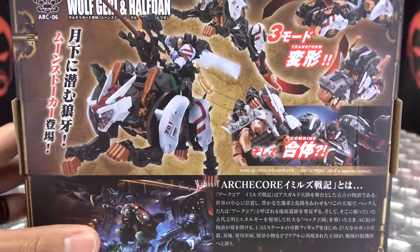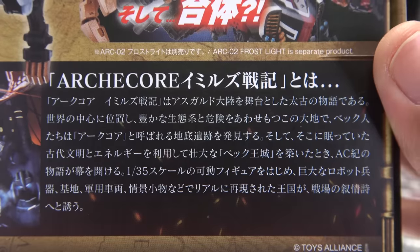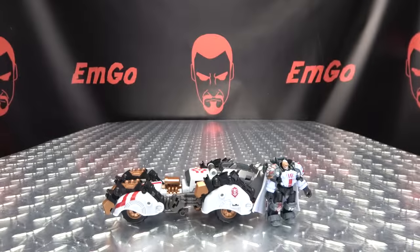On this side we have Wolf, Gary, Halfdan. On the other side, Wolf, Gary, Halfdan. On the back of the box, we have some obligatory product shots, things and stuff, and we have probably a bio that I cannot read. And that's basically it for the packaging.